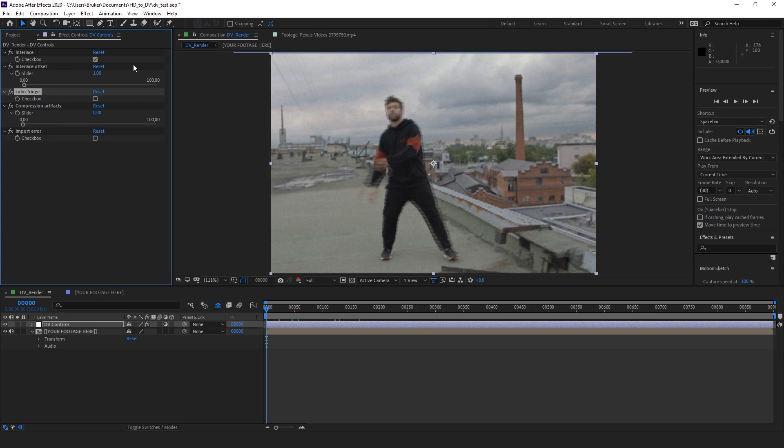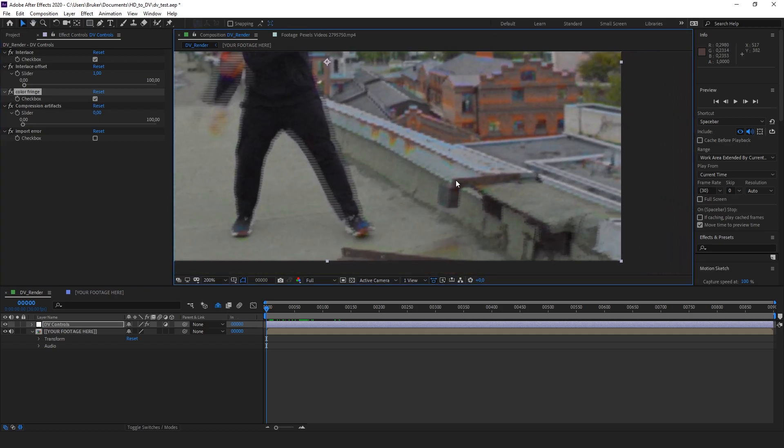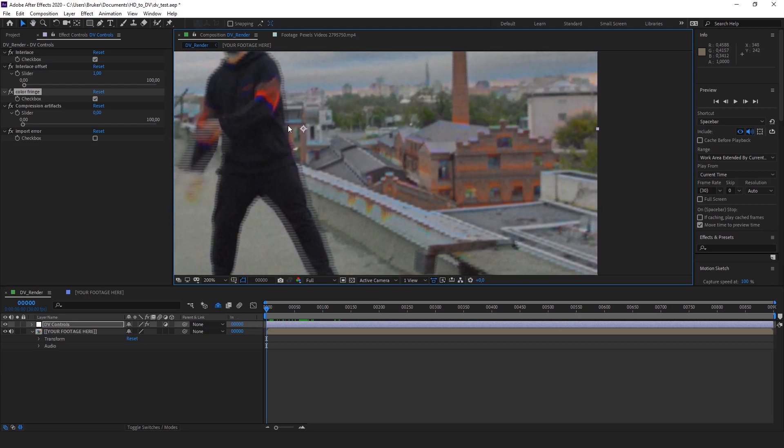The next checkbox is Color Fringe. If you turn that on you can see what that does — it takes the extreme colors and adds a bit of chromatic aberration, as you can see here.